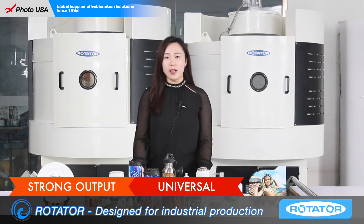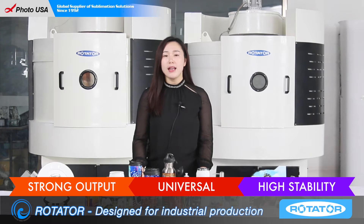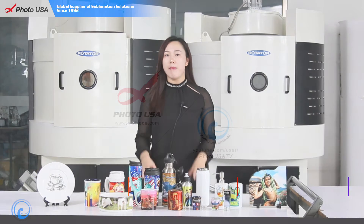And the last advantage is the high stability. It avoids the individual differences in the same batch.